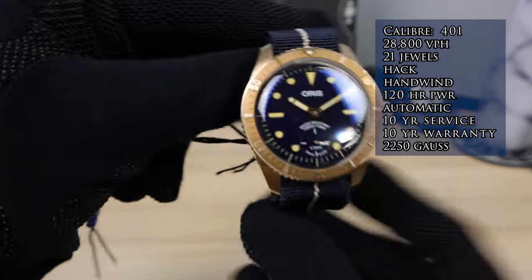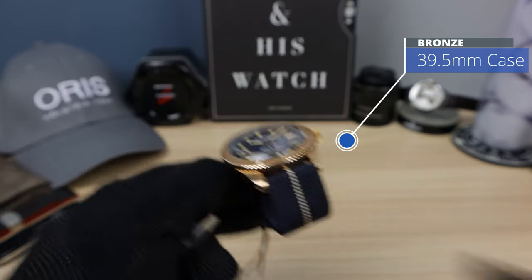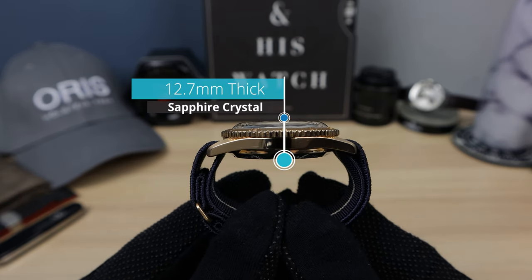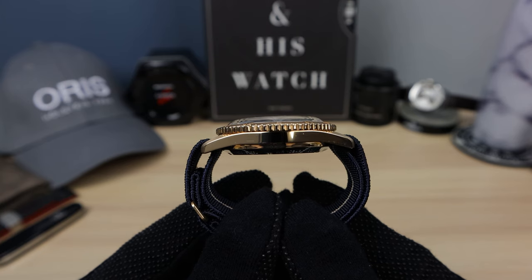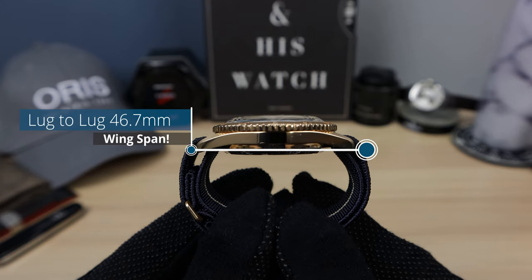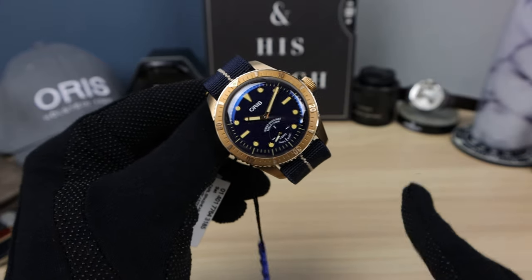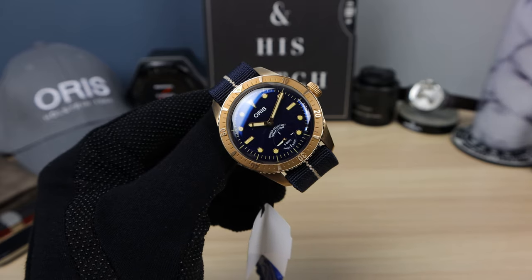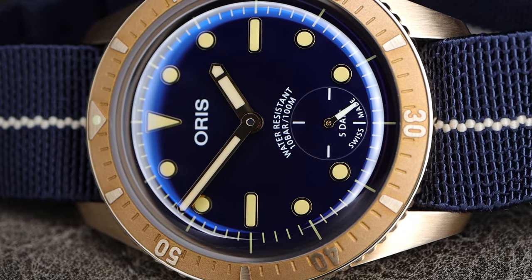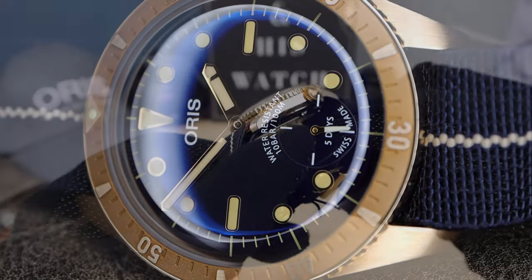Now let's check out the measurements. We have 39.5mm in diameter, 12.65mm in thickness, and 46.7mm lug to lug. Excellent wearability — Goldilocks size. It's going to wear well on larger and smaller wrists. 20mm lugs, and of course the crown at 6.8mm — so a seven millimeter crown, nice and big.